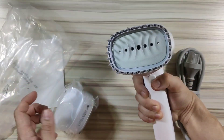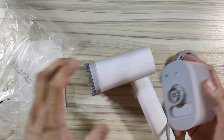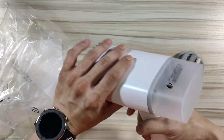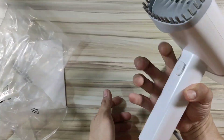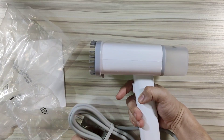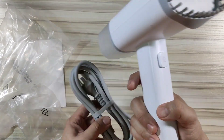So this is the brush. At the back we definitely need to put this one there. Just need to insert the water here, press this button and just brush it. Probably that's it — I'll be testing this in a few, so don't go away.